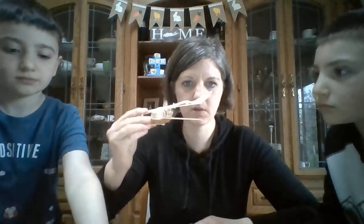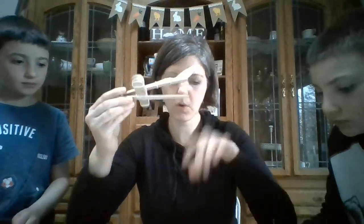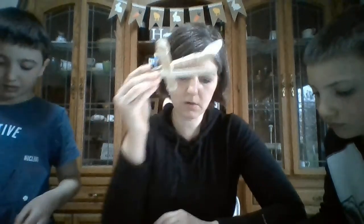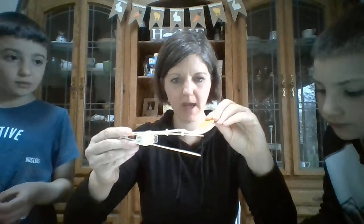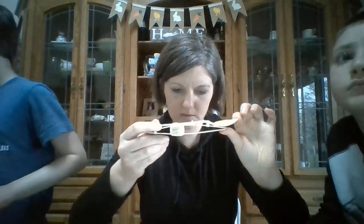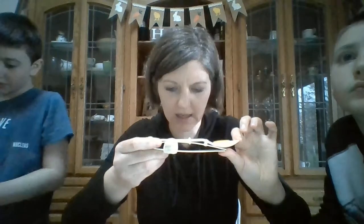Our catapults are going to be much smaller. This is the one that we built. What we're going to do with our catapults is show physics. When we put an object in our bucket — this is our bucket — and we pull it back, we are creating potential energy because of the tension stored up in these rubber bands. I'm going to pull this back and create potential energy; we have tension right here and force.